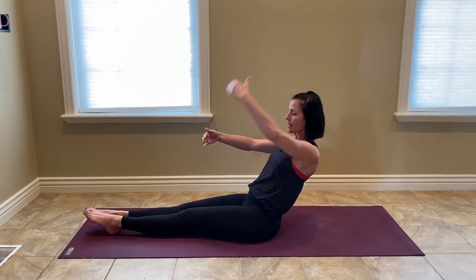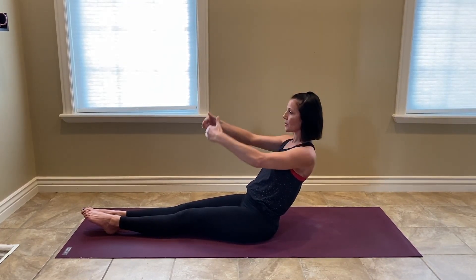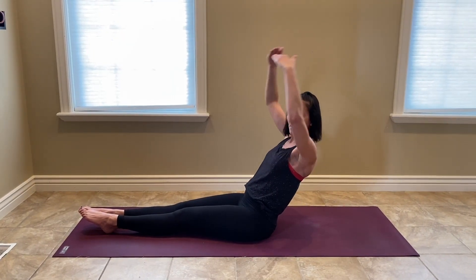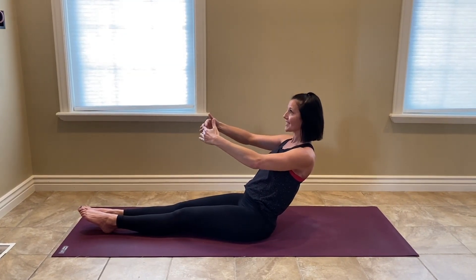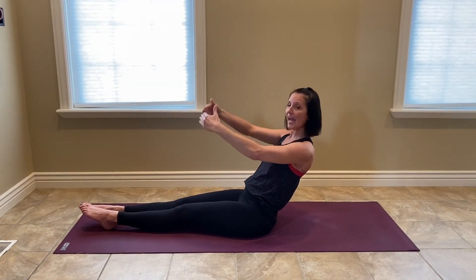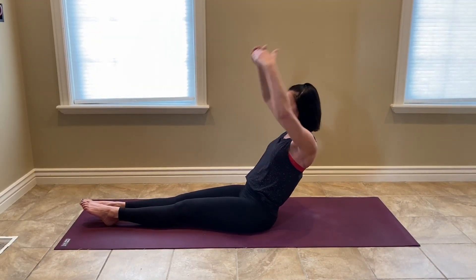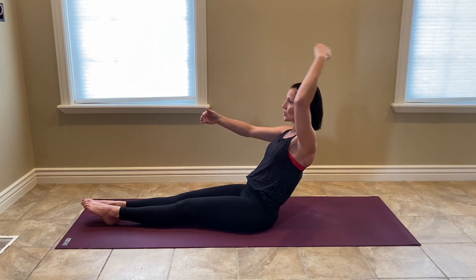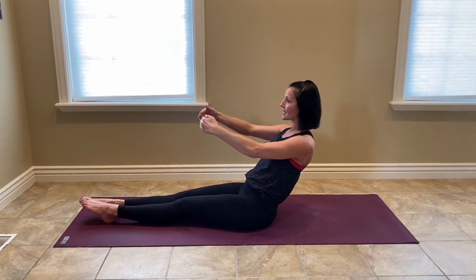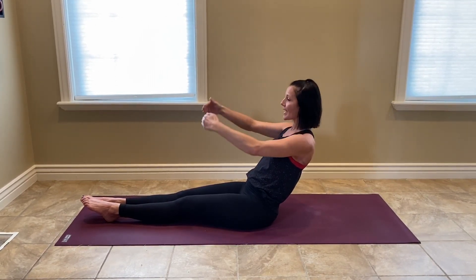I want you to lift one arm up overhead, then bring it back down, the opposite arm, and then both arms. Go through that again — one arm, the other arm, and both arms. Pause. Exhale, exhale, exhale, and pause again. And in again. Both and down. Exhale, exhale, both and down.